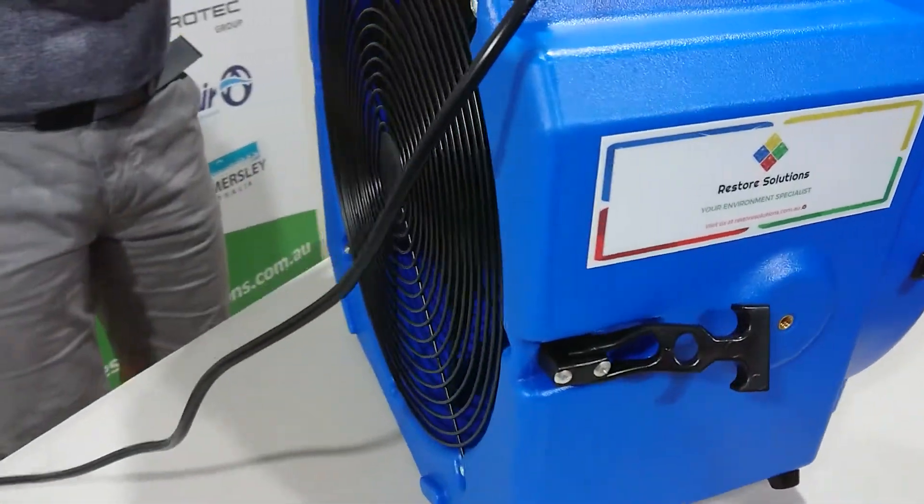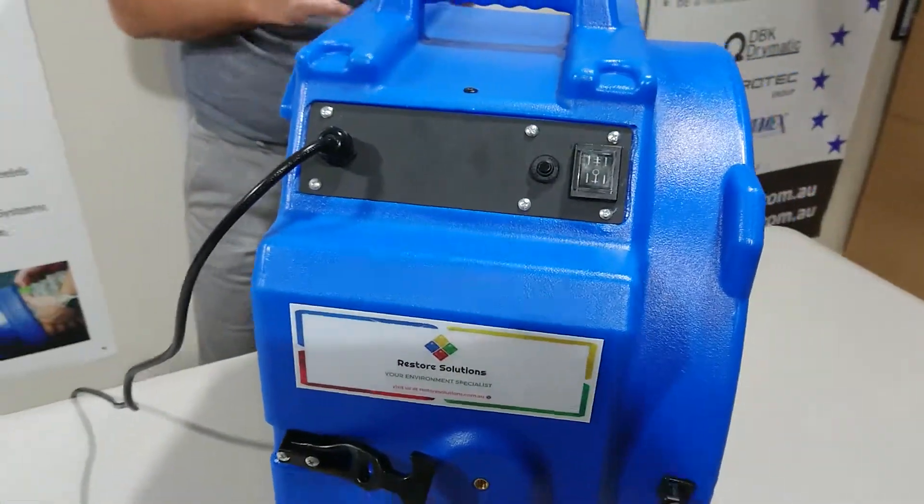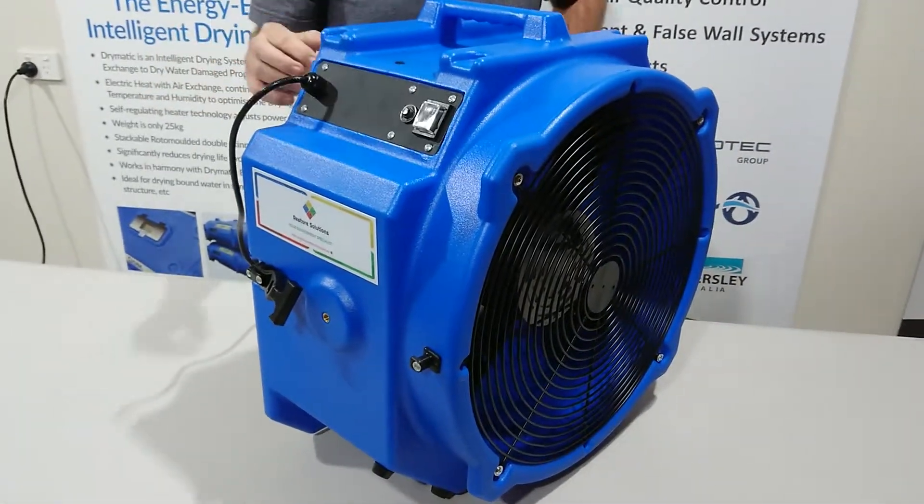Awesome two-speed unit, so very, very well priced. I'll turn it on for you — that's our low speed.